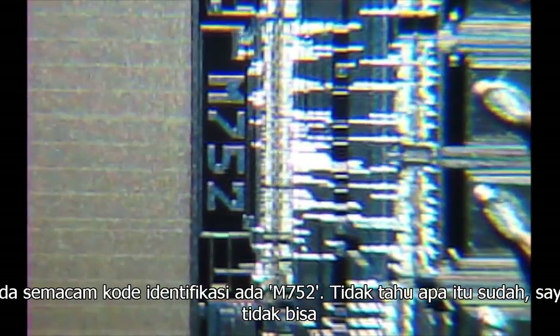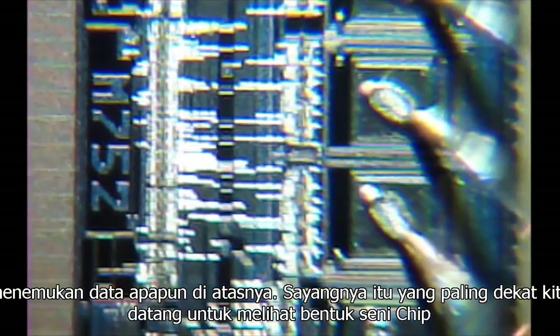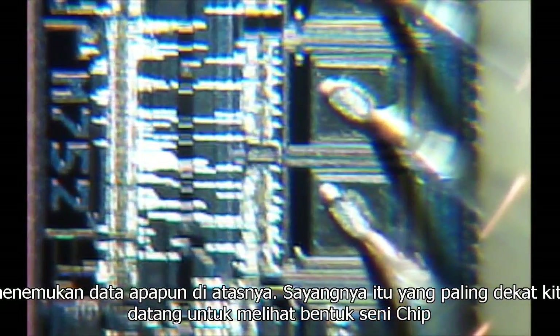There's some sort of identification code there — M752. No idea what that's for; I can't find any data on it. Unfortunately, that's the closest we've come to seeing any form of chip art on this one. Not very imaginative, really.